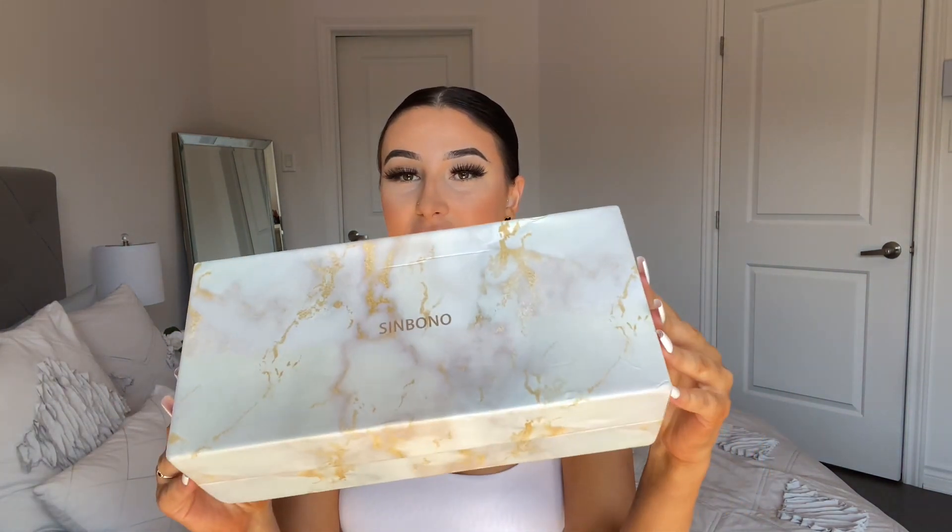One of my favorite parts of this brand is the super cute packaging. The boxes are white and gold marble — super cute. It says Sinbono on it in gold, and you can see that shine. I love this.